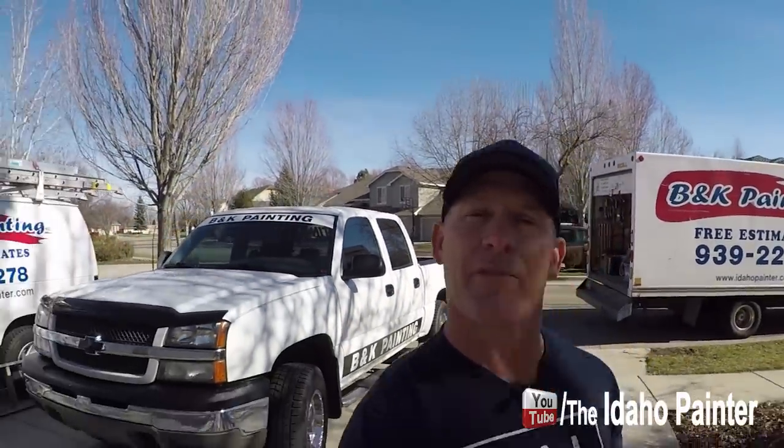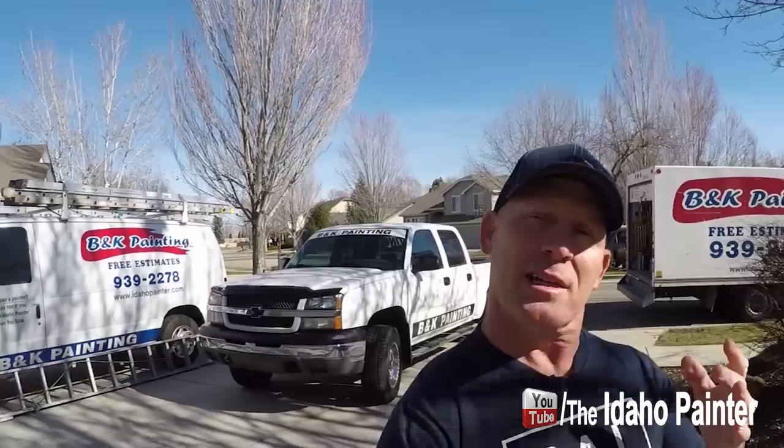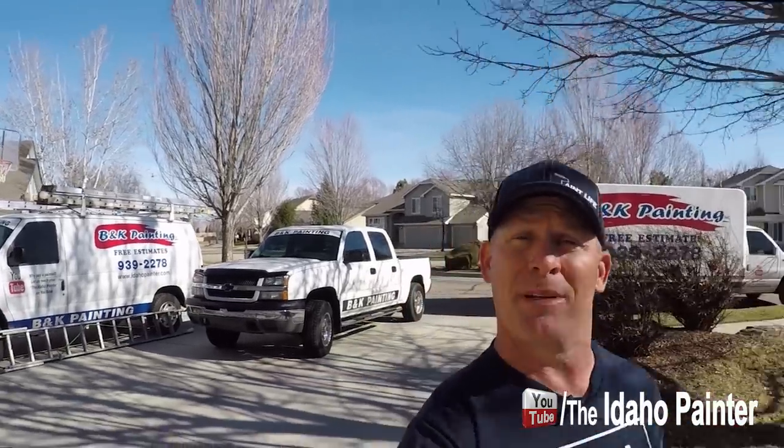This is Chris the Idaho Painter. We're out here at a house, and I'm going to walk you in here. This is day two of a kitchen cabinet painting process, and we're going to show you what it looks like. Usually day one, we come out and prep the cabinets, set up our spray booth, and do all the spraying. Day two is typically putting everything back together. An average set of kitchen cabinets is usually a two-day process.